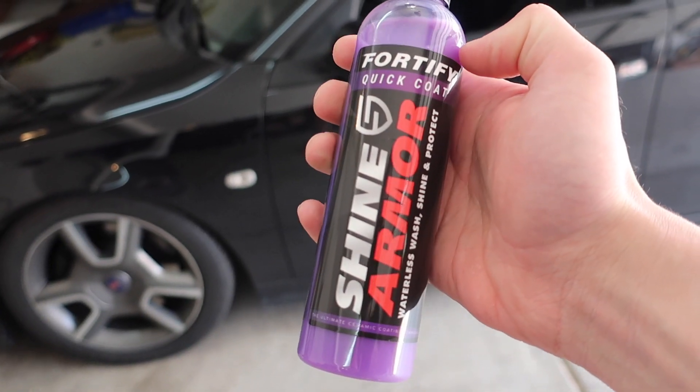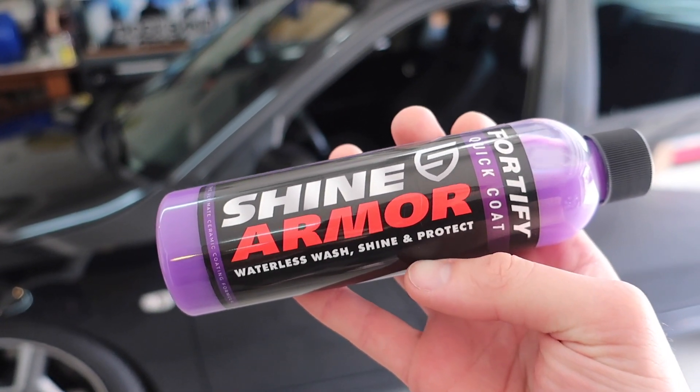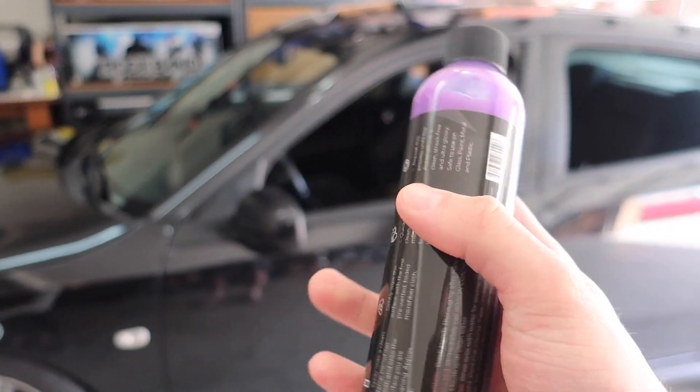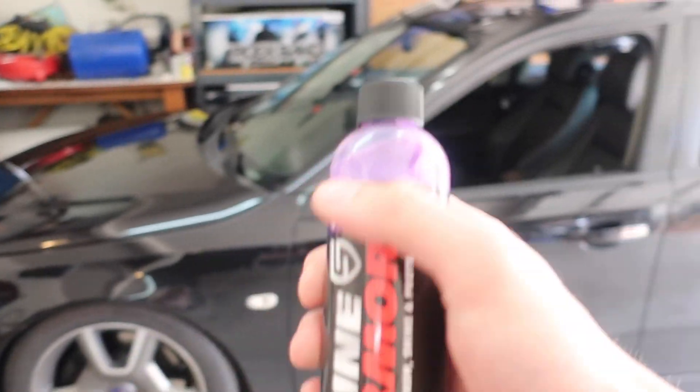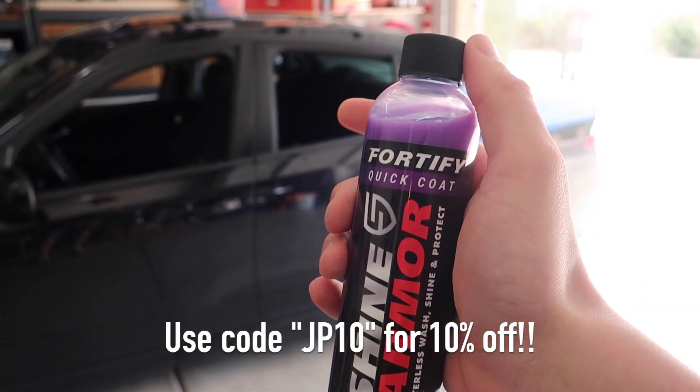Today I'm going to be doing a product review on the Turbo X — and that product is Shine Armor, which is basically a quick detailer and a product that you can use to wash, detail, and protect your car. I'm going to be using this to wash my very filthy car today and we're going to see how well it does. If you guys are interested in purchasing this, there'll be a link at the top of the description and if you use the code JP10 you'll get 10% off your order.